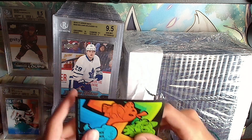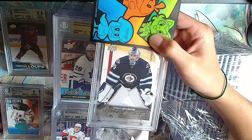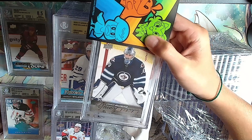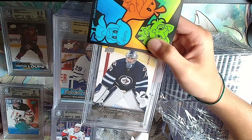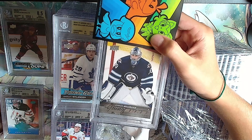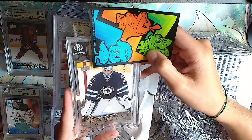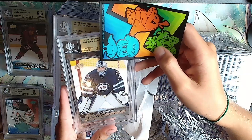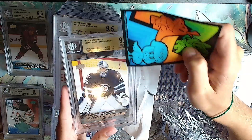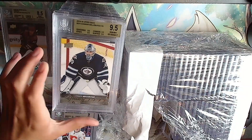Another goalie I like - Connor Hellebuyck Young Guns. An underdog - he was drafted in the 7th round, did you know that? And look where he is right now. He's really cool. Gold: 9.5, 9.5, all 9.5s on Connor Hellebuyck. We'll take that.